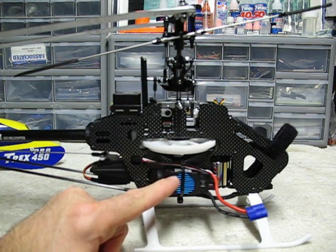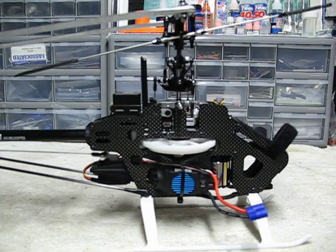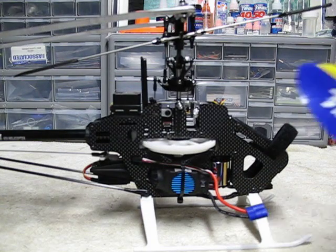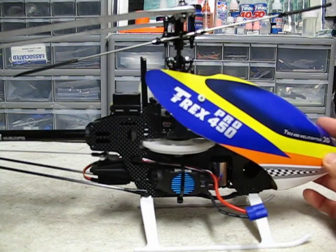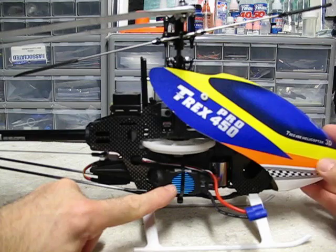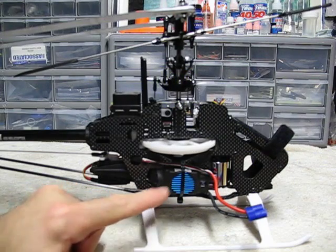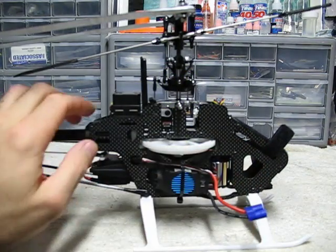When it's on the side here, you've got your airflow. When you have this canopy on there, you're going to have your airflow whipping right across the sides. And that's going to keep that speed control cooler than having it trapped up underneath there.